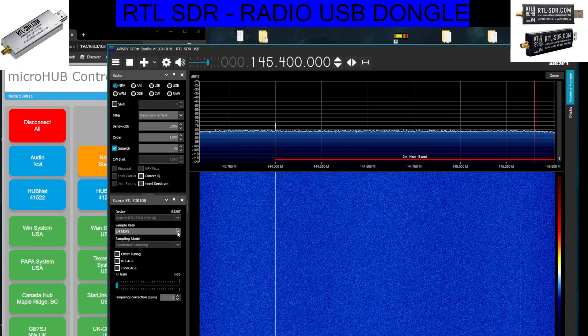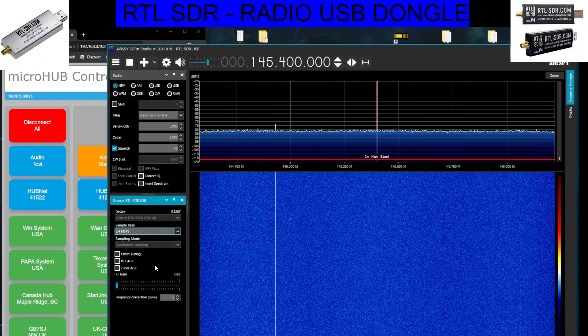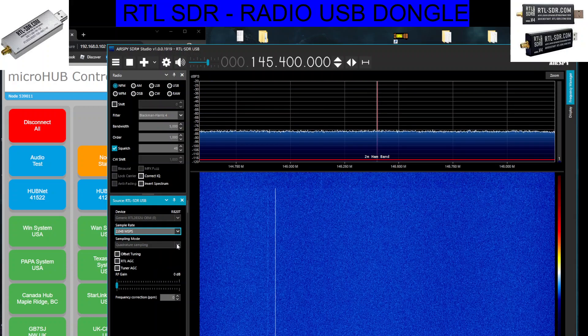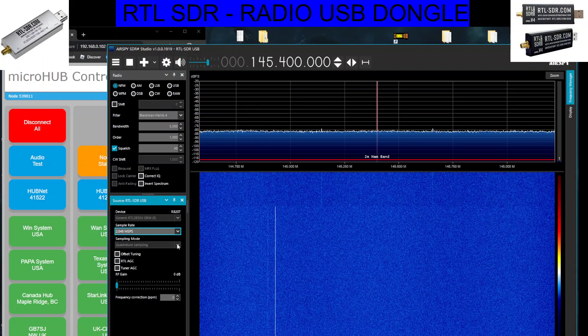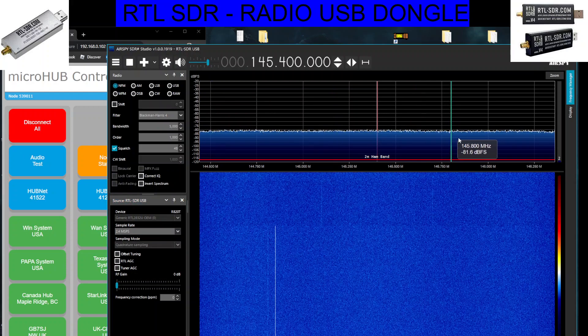And if you are curious to know what the HF settings are, just drop down here, go to 2.048, and then drop the other one down — make sure you press stop first — to direct sampling Q branch. That's HF radio. And we'll just flip back to the 2m and 70cm settings there, press play, and we're good to go.